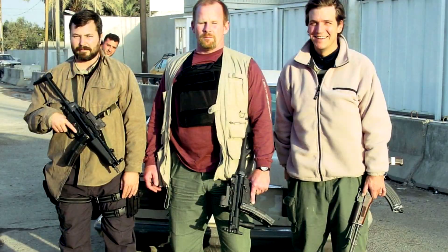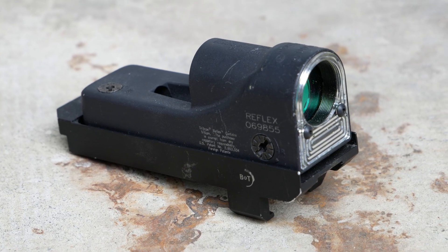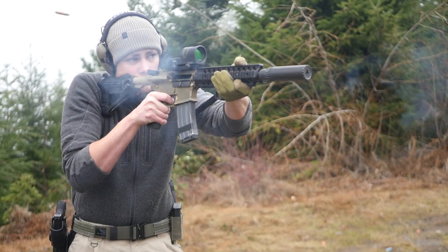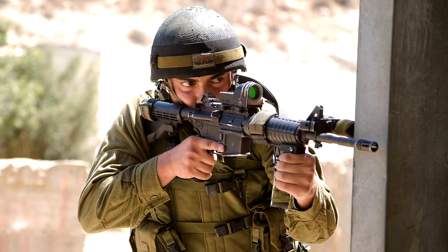There's a famous picture from the Iraq War showing Tucker Carlson holding an East German AK. If you look at the two contractors with him, they both have MP5s with Trijicon RX01 reflex sights in B&T-style claw mounts — exactly how this RX01 is configured. A lot of RX01 reflex sights were given to the Israelis, and they liked them so much they started producing their own. The Meprolite M21 is a scaled-up, slightly beefier version of the RX01, taking design elements from both the RX01 and the later RX30, with a substantially larger fiber optic collector.